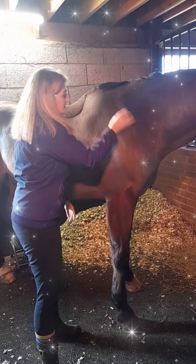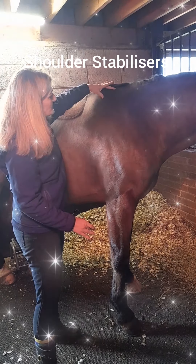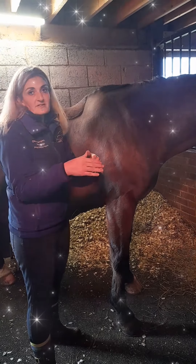So that's your supraspinatus and infraspinatus — compression glides diagonally up to the withers, and then the cupping, which is also known as tapotement or percussion.